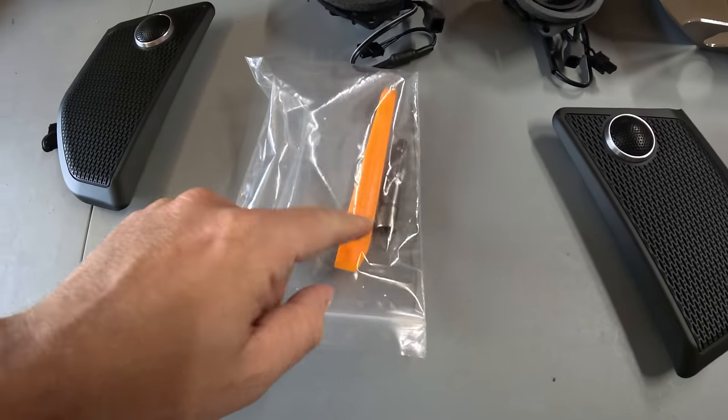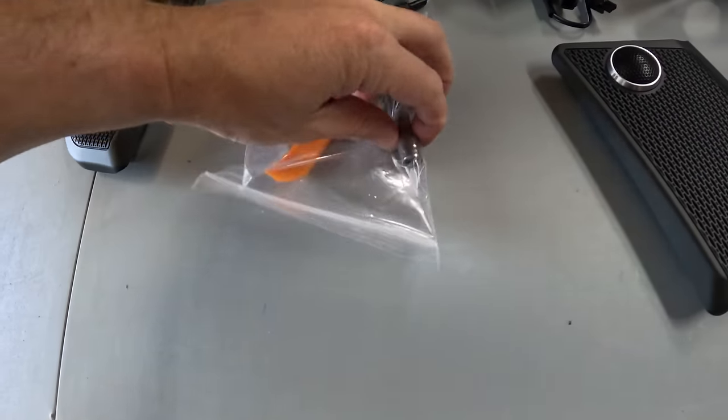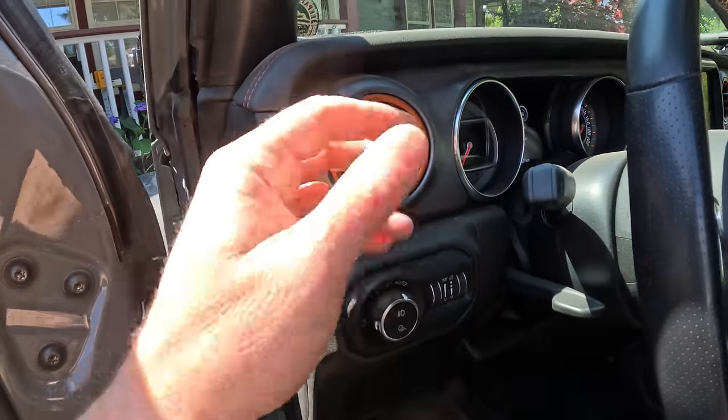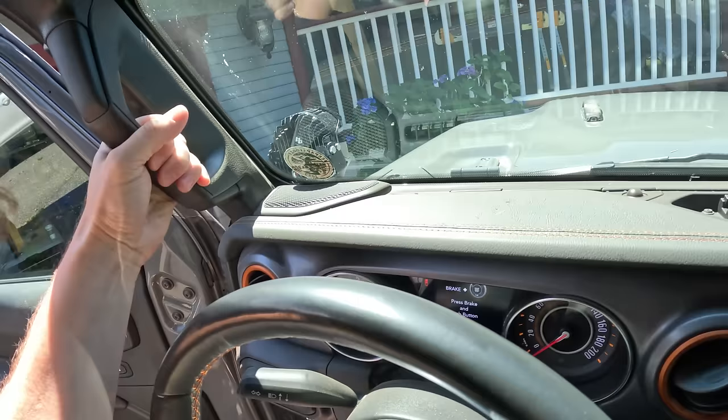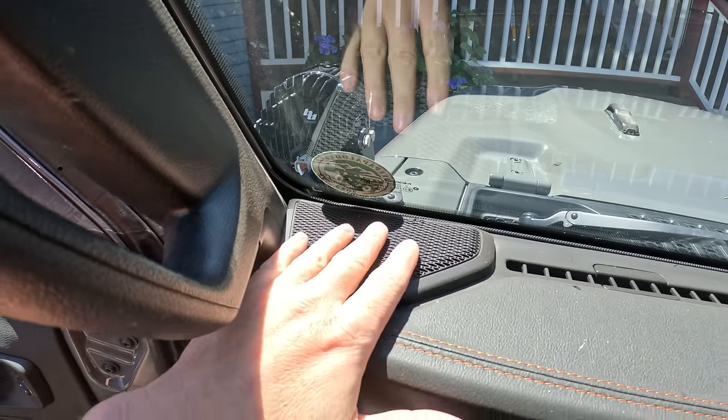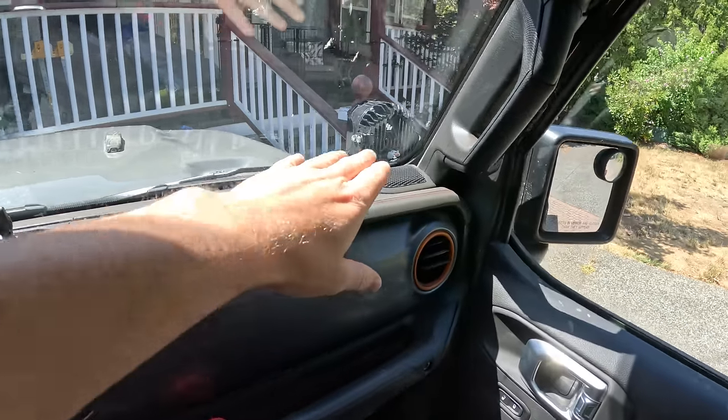In the box you get a little trim removal tool, a screwdriver, and a sticker. These tweeters have colored rings — you can get different colored ones for color matching. We have orange here. Basically these are going to replace the speakers up on our dash and on the passenger side. We're not replacing the speakers up in the sport bar — just the two front dash speakers.